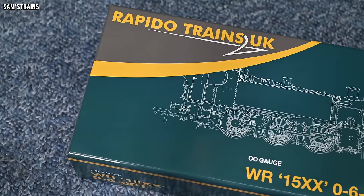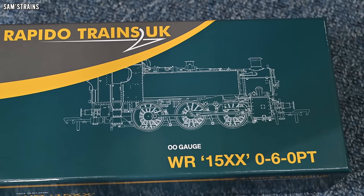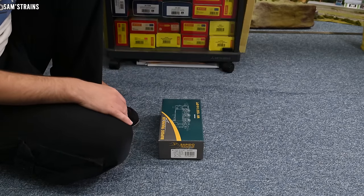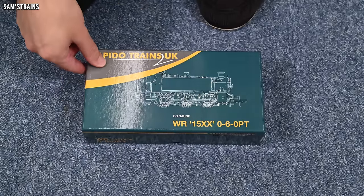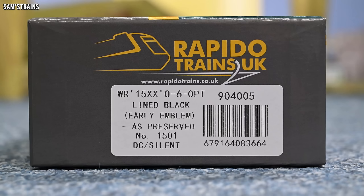We've got the standard Rapido packaging here with the line drawing of the class on the front of the box, and the box itself is another sturdy pack which is great. The version I chose was the Western Region 15XX 0-6-0 Pannier Tank, in lined black with the early emblem. It's also the preserved number 1501, and it is the DC/silent version.